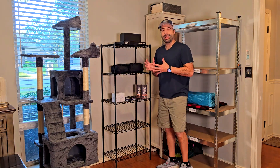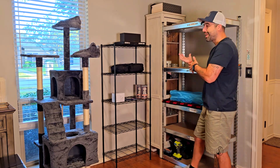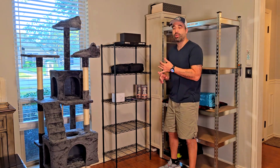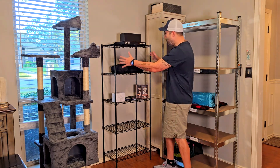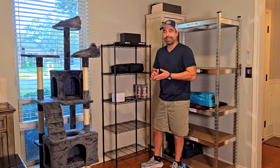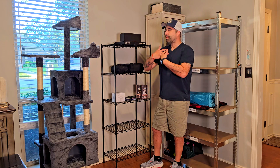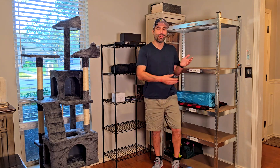I needed something like this — not as big as the one I have over here, where I put all my products and things I'm going to be recording. I needed something that will fit in this position, that is not super big, not super bulky, not cluttering the room. Because for that, I already have this one over here.